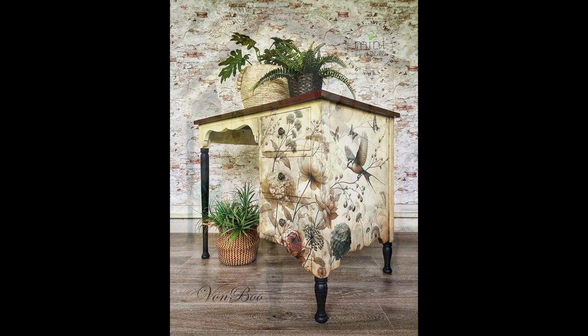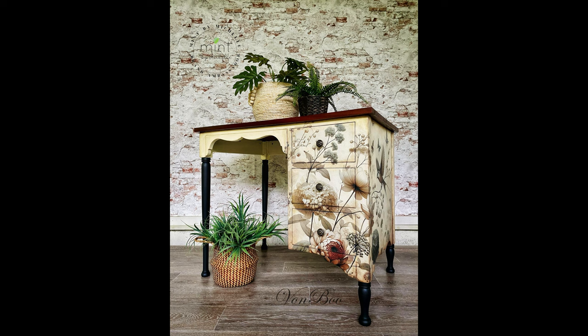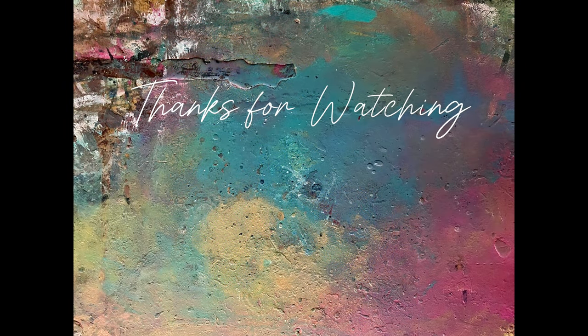I really hope I've inspired you to give Mint by Michelle decoupage papers a go. If you'd like to see more of my work, you can find me on Facebook and Instagram. Thank you so much for watching.